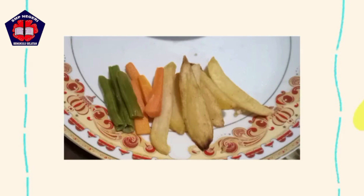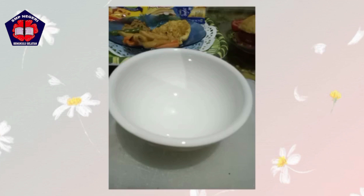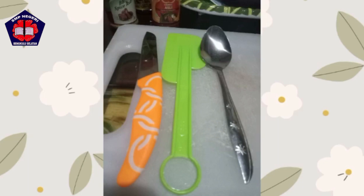The ingredients for the garnish are french fries, carrot, and string beans. The tools that we need are a bowl, plate, knife, butter knife, and spoon.